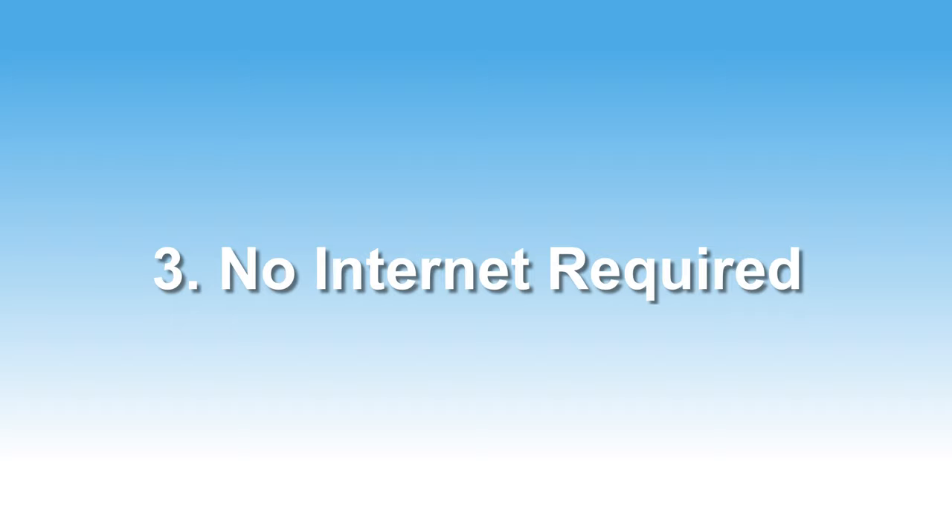Third and lastly, there's no internet connection required. If you're using internet-connected devices to play your media, you're bound to run into a pocket of poor connectivity at the worst possible time. With this setup, you can be in the middle of the boonies on your road trip and your videos are going to keep on playing. I hope you enjoyed this video and learned something new — I certainly learned a few things along the way, and I hope to see you in the next one. Have a great day.